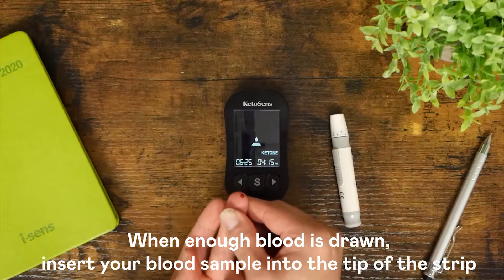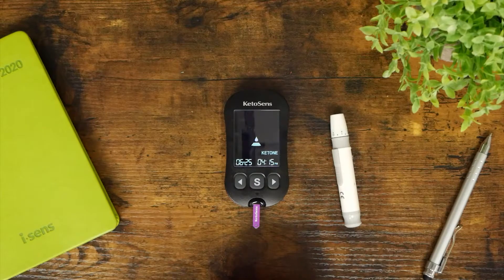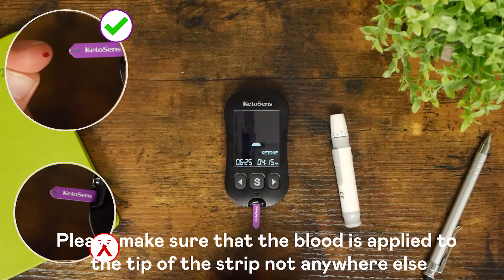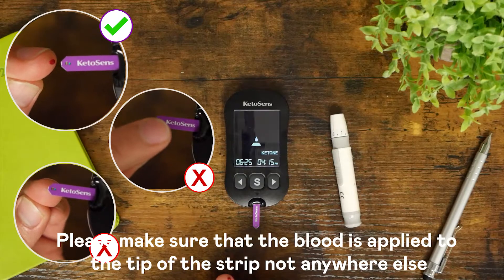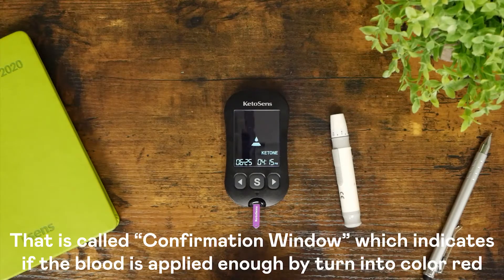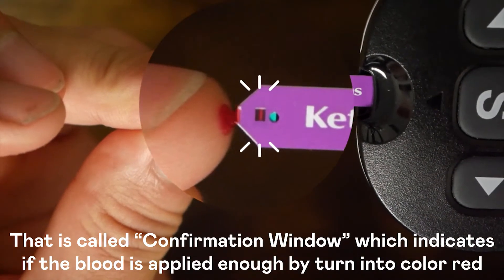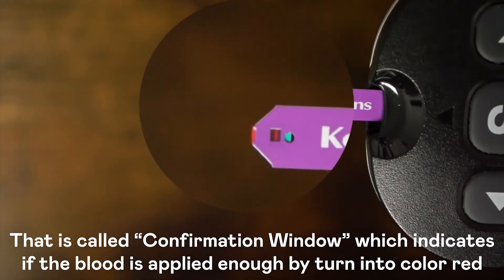When enough blood is drawn, insert your blood sample into the tip of the strip. Please make sure that the blood is applied to the tip of the strip, not anywhere else. The little dot on the strip is called the confirmation window, which indicates if enough blood is applied by turning red.